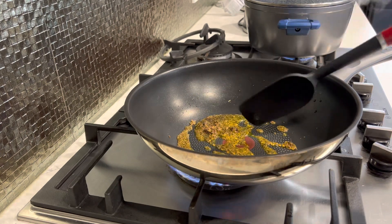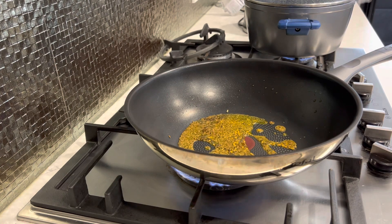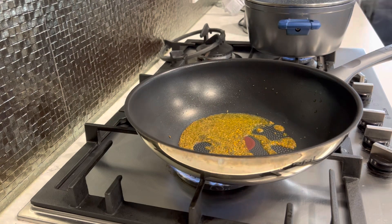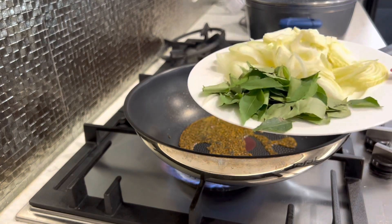A lot of people ask me why I use avocado oil and not any other oil. Avocado oil actually has a really high smoking point, so it's great for curries, and it's really good for your health as well. Now that's coming along nicely — I'll add in my onion and curry leaves.